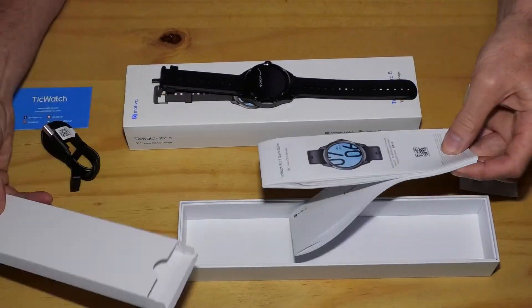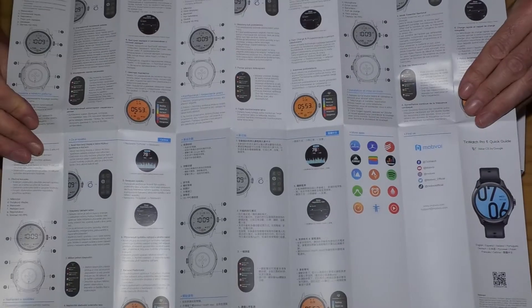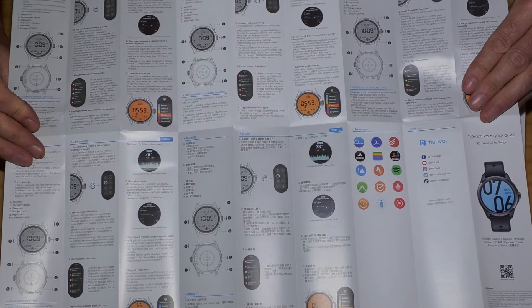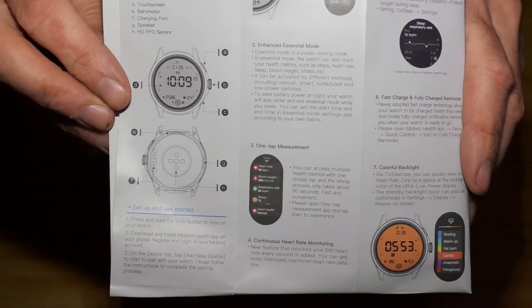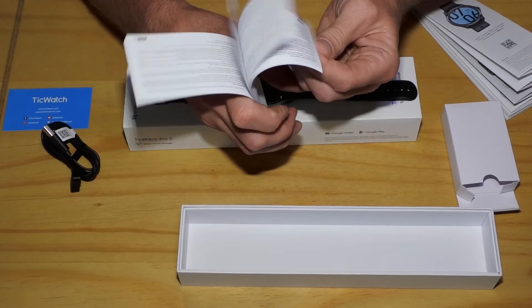There is then a quick start guide. It unfolds into a massive sheet of paper with the quick start guide in many languages. This is the quick start guide in English. There's also a product safety information booklet.